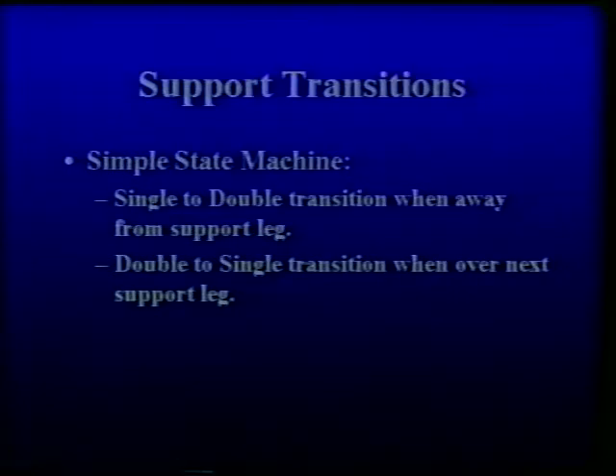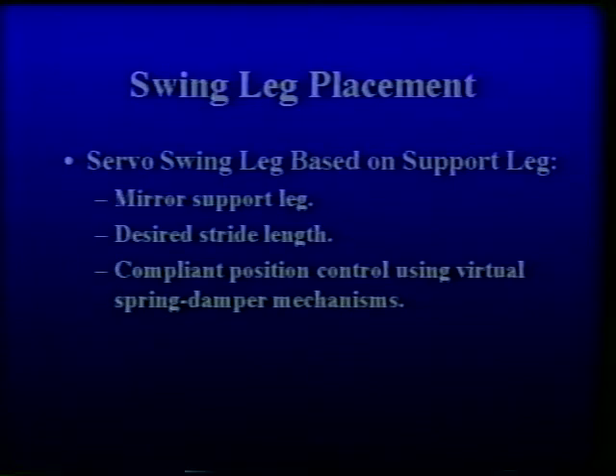A simple state machine is used to ensure proper support transitions for the walking gait. The robot can either be in left support, right support, or double support. Single support to double support transitions occur when the body travels a certain distance in front of the support leg. Double support to single support transitions occur when the body travels over the next support leg. The swing leg is servoed somewhat to mirror the stance leg and set down at approximately the desired stride length.